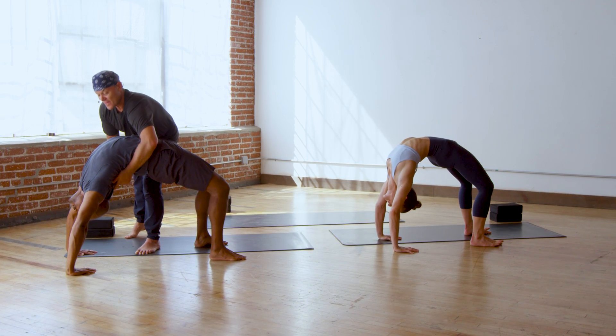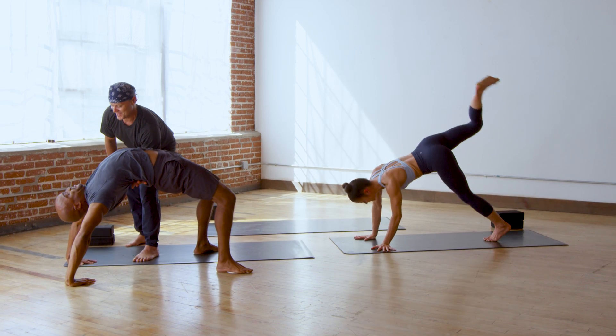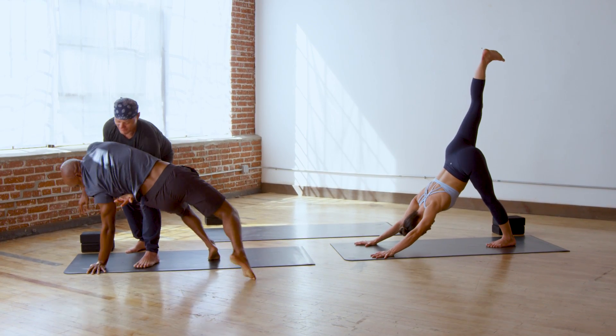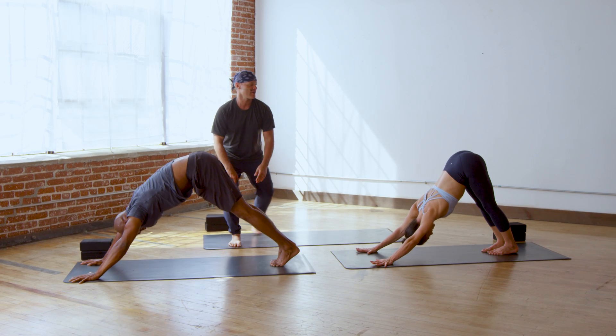Urdhva-dhanurasana. And then you'll come right back up the way you went down — slow as can be. Feet together in down dog.